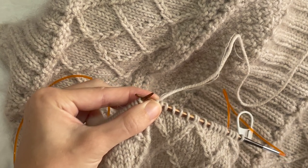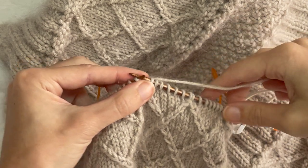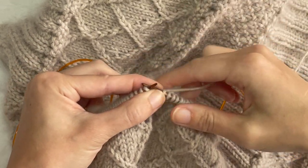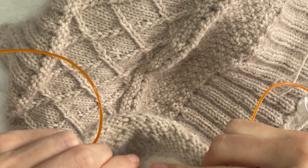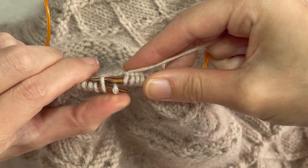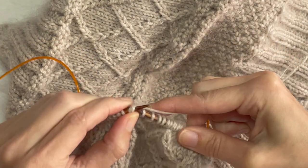Hey everyone, I'm up to the mock cable part of this Ingrid Sweater by Petite Knit and I just want to show you how to do the left cross cable. So I'm up to where it is — I'm going through the back of the second stitch. We're skipping the first one, going through the back of the second like a knit stitch as normal.